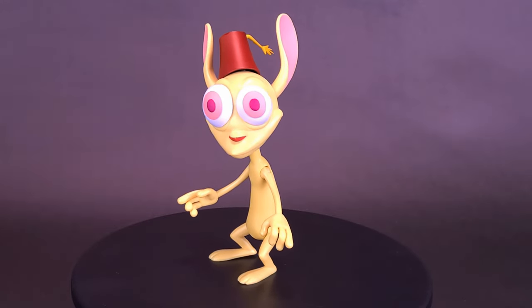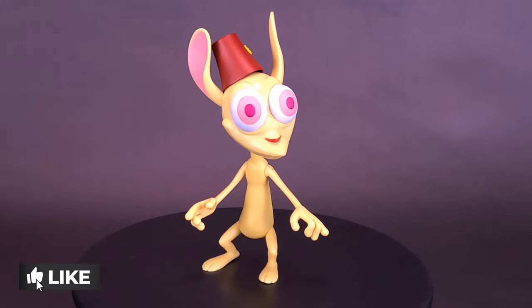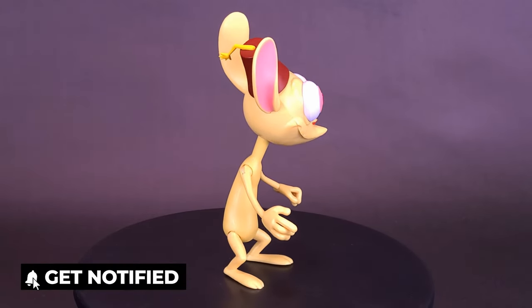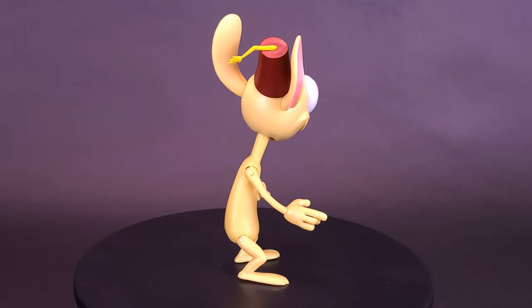Who doesn't love the violently psychotic chihuahua that is Ren Hoek? Fun fact: he doesn't shake because he's scared or cold. He shakes because he's barely able to control his inexhaustible rage.